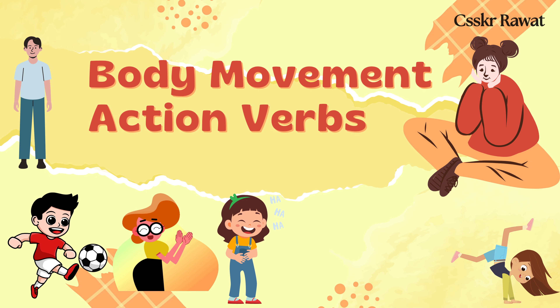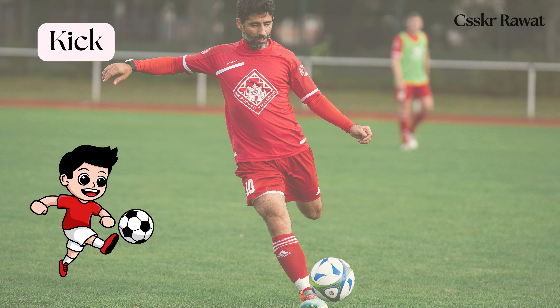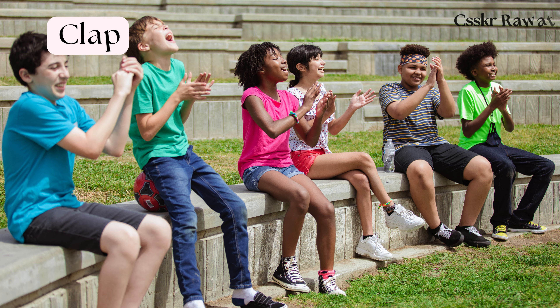Body movement action verbs for kids, part 3. Kick: to strike with the foot. Clap: to strike one's hands together to make a sound.